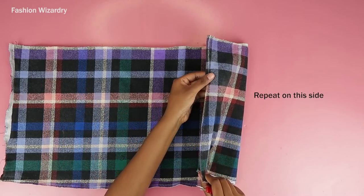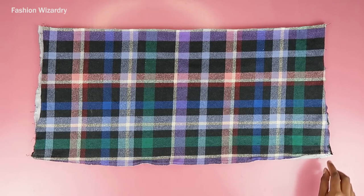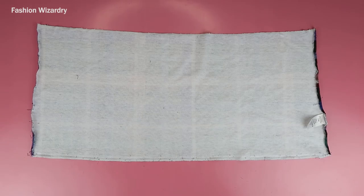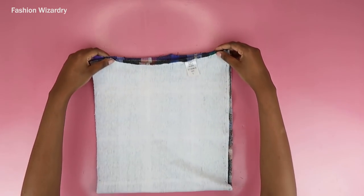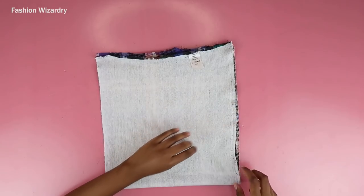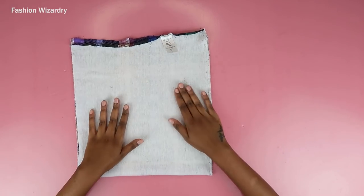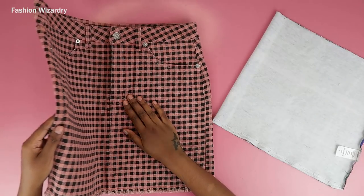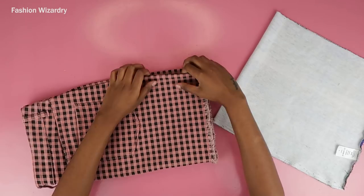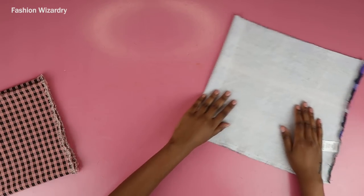Once both sides are seam-ripped or cut open, you're going to separate the two pieces. With one piece, I'm folding it in half just making sure everything is in the right place. I also thrifted this cute skirt from vintage — I'm going to fold it in half and use it as a template. Take a skirt you love the fit of, fold it in half, and use it as your guide.